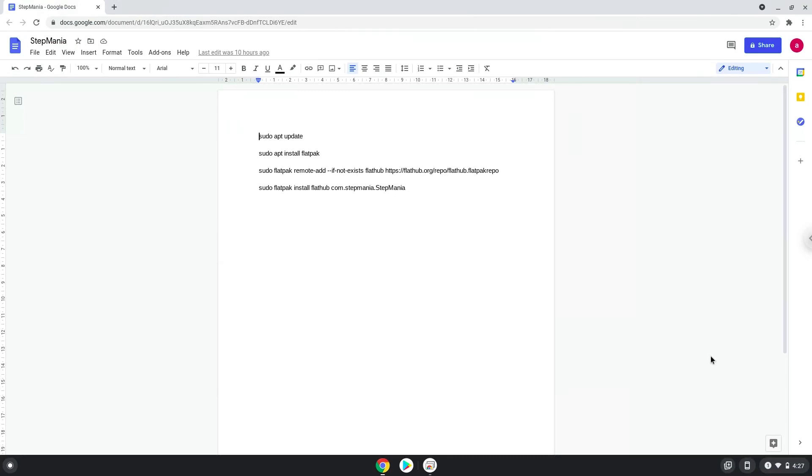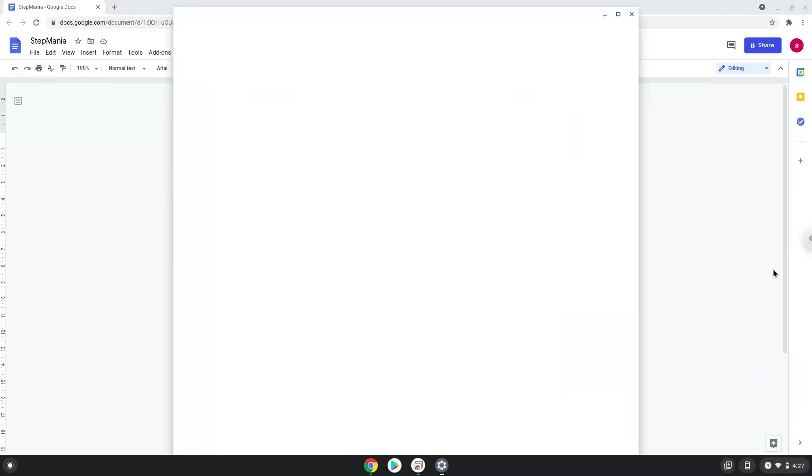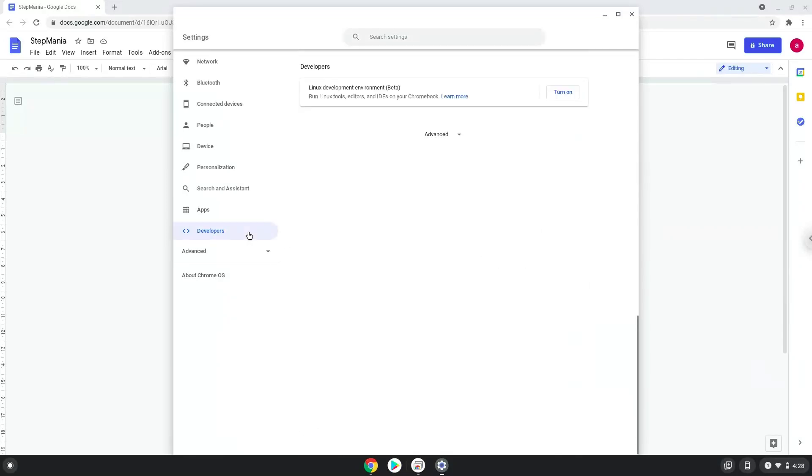Firstly we will enable Linux apps on our device. To do this we will go to our system settings and click on the developers icon on the left panel. Now we will turn on the Linux apps.